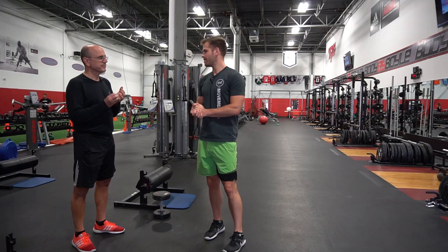I'm Dr. Ryan DeBell from The Movement Fix. This is Movement Fix Monday. I'm here with Mike Boyle at Mike Boyle Strength and Conditioning.